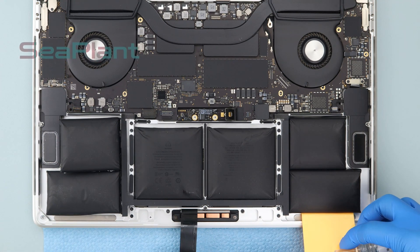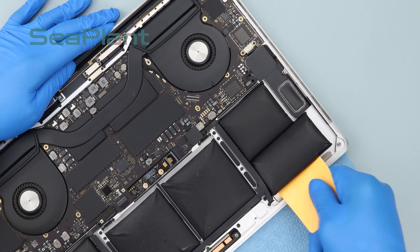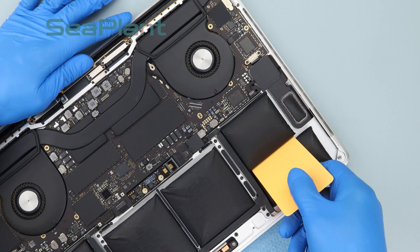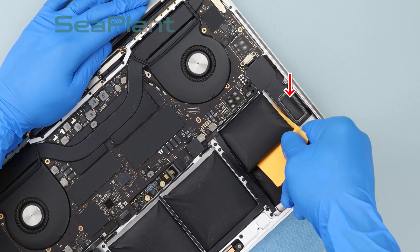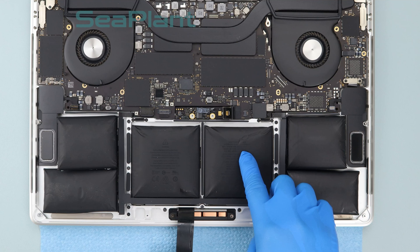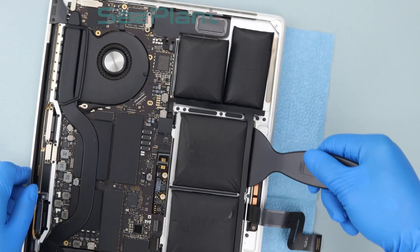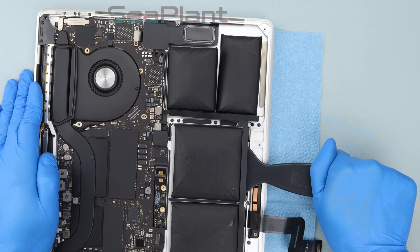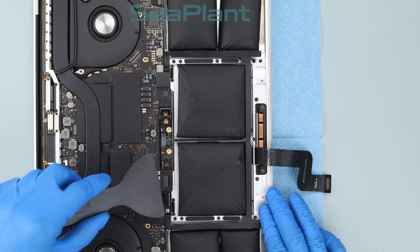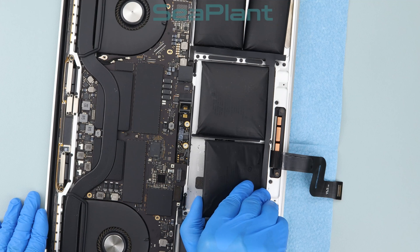Repeat the above procedure to separate the other battery cells from the upper case. Be careful with the speaker and don't squeeze too hard. For the middle battery cell, use the plastic scraper card at its edge and slowly push the scraper to pry it up. Be careful with the trackpad cable — do not squeeze and damage it. Make sure each battery cell is fully separated from the upper case.